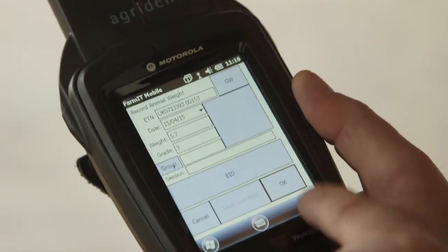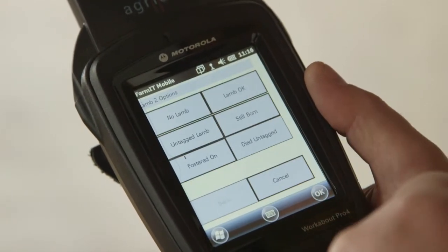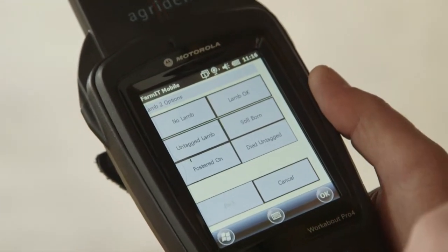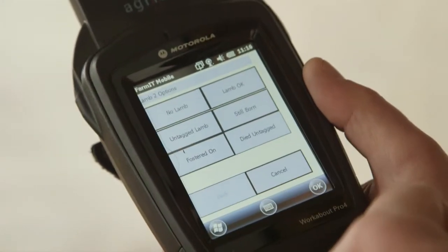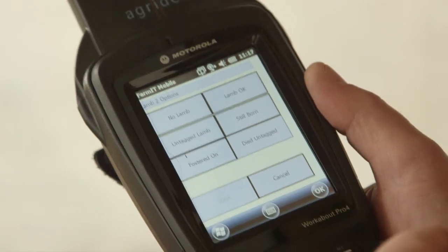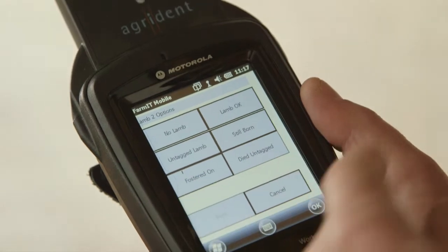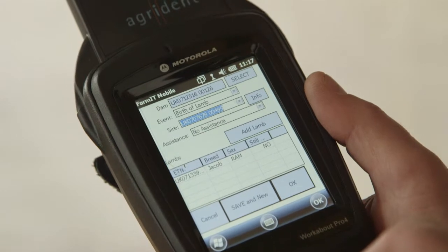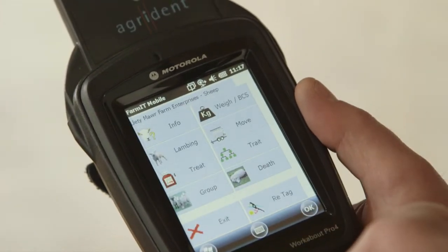Once we've got the weight in, click OK. A message comes up saying the weight has been saved — click OK. We're then into options for lamb number 2. This one's only a single so we select no lamb 2. If there was a second lamb, we'd select lamb OK and go around that routine again — confirming sex, breed, breeding traits, and weighing. No more lambs, we get a final confirmation screen, click OK, and that's the end of the complicated routine with breeding traits.